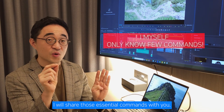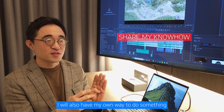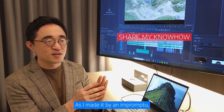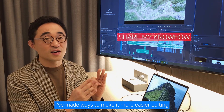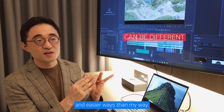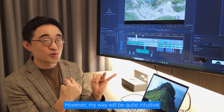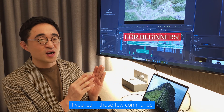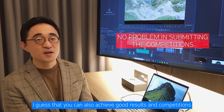I will share those essential commands with you. I will also have my own way of doing things that no one has tried before, as I made it up impromptu. I've found ways to make editing easier. There may be more professional and easier ways than my way. However, my way will be quite intuitive, as that's how my brain works. If you learn those few commands, I believe you can also achieve good results in competitions.